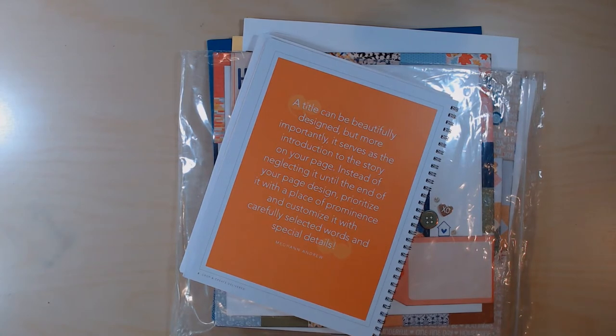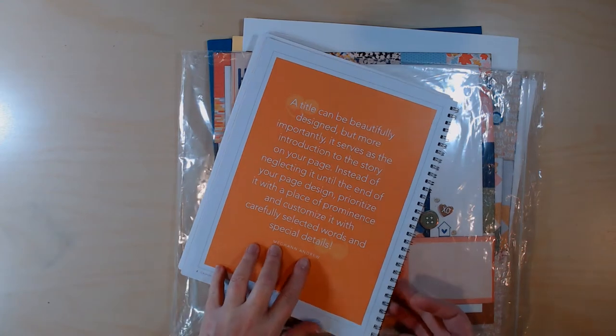The first class we took at the weekend retreat for Crop and Create Delivered was a titling class by Megan Andrew. The intro page says a title can be beautifully designed but more importantly it serves as an introduction to the story on your page. Instead of neglecting it until the end of your page design, prioritize it with a place of prominence and customize it with carefully selected words and special details. I found that really interesting because it is one of the things I leave to the end — I always imagine what space I'll put the title in but I don't always come up with my title first. So that was an interesting perspective.